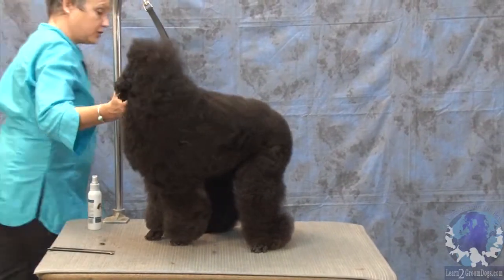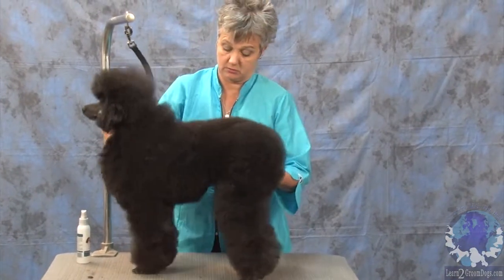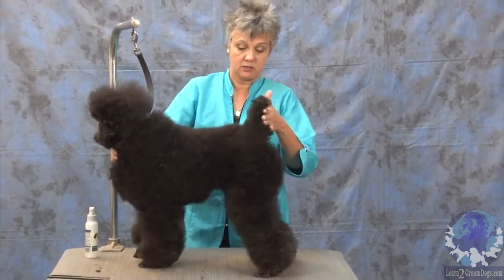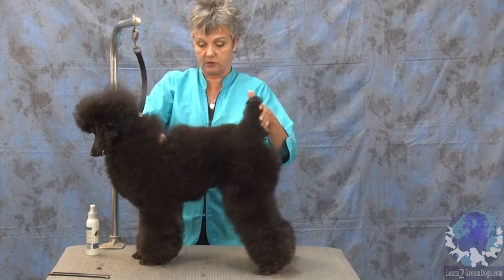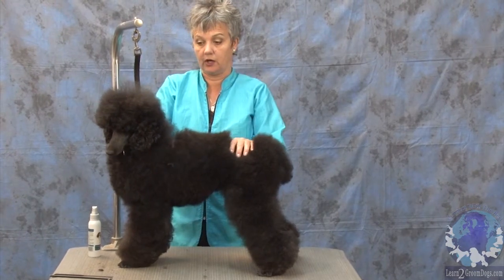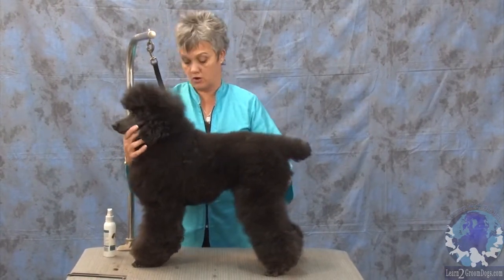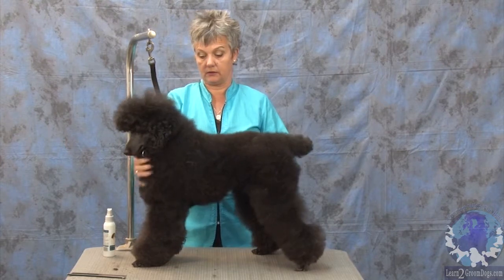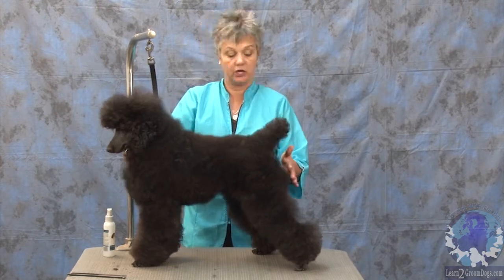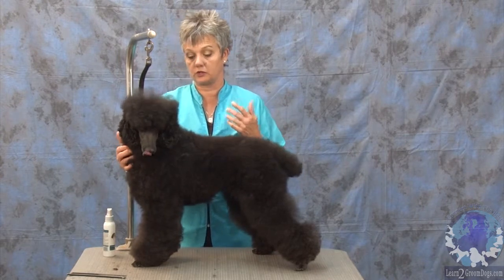Let's talk about this girl's structure because you've got to know where you're going before you take off driving. Here's her withers and here's her tail. She's a little high in the rear. She doesn't have a lot of neck, so I'm going to try to create neck. She looks very long, so we're going to take a lot of this chest hair off. She has a u-neck — that's a fault in poodles — so I'm going to try not to expose that.